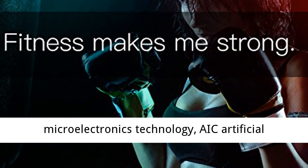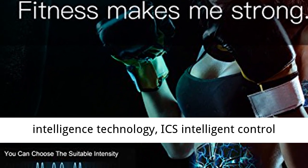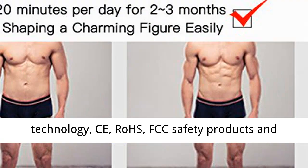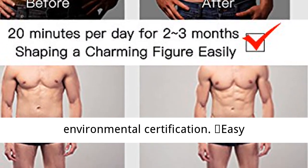Creative Intelligent: EMS Intelligent Microelectronics Technology, AIC Artificial Intelligence Technology, ICS Intelligent Control Technology, CE, RoHS, FCC safety products and environmental certification.